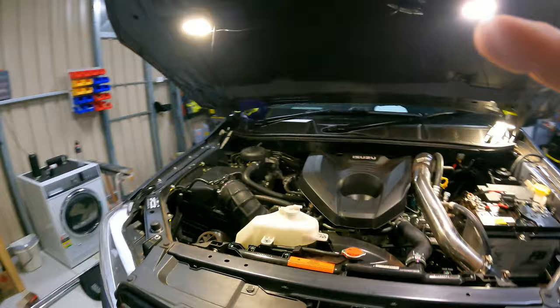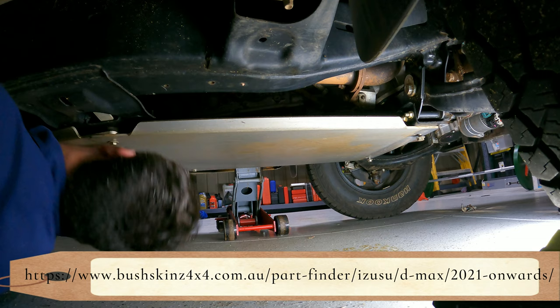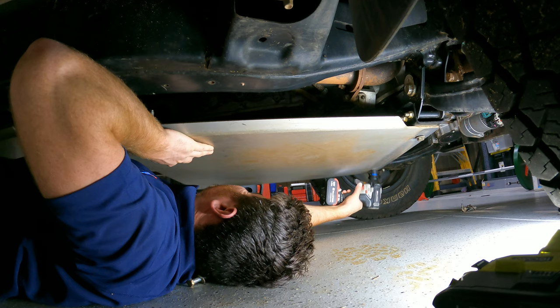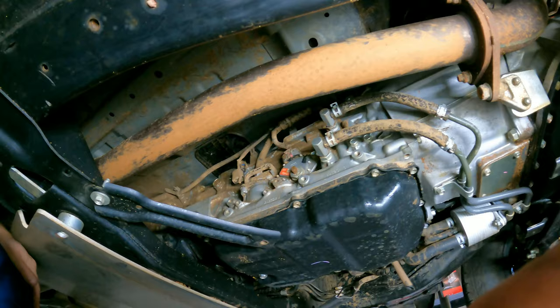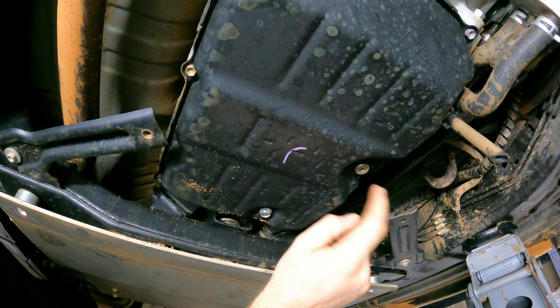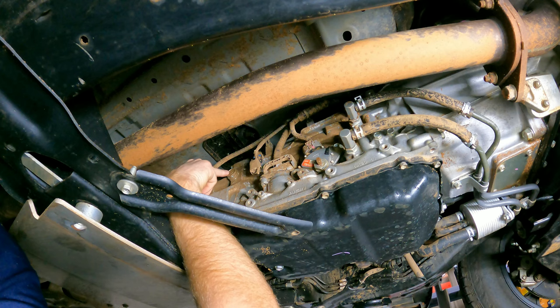Phil's jumping under the car now, removing his bash plates and going from there. These are the bash plates. I'm going to double check, but this should be your drain plug here. This allen key head up underneath should be your level plug — so when you're idling in neutral at around 36 degrees, this should have a slow drip coming out of it. And up here on the left is your trans filler plug, where you fill it up from.